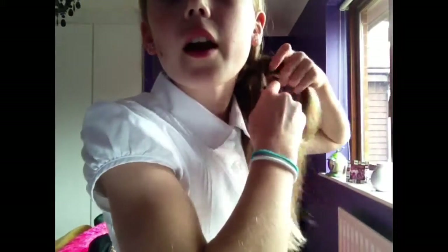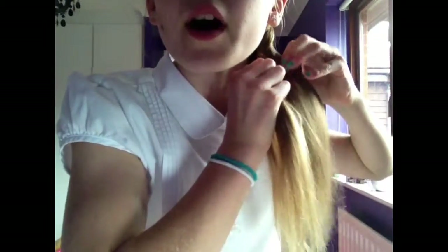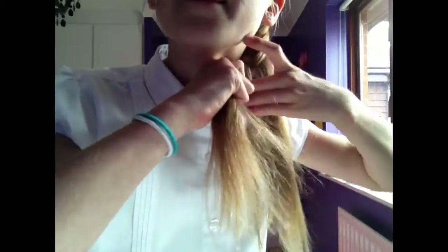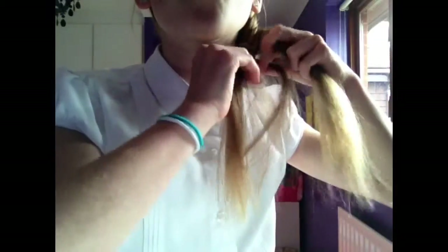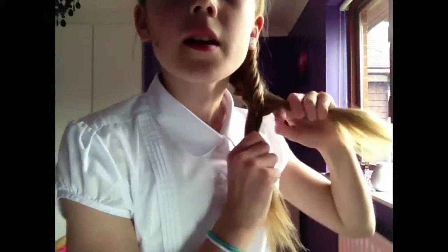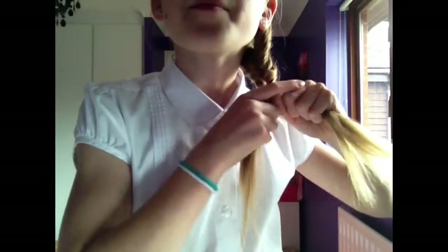From the back and bring it over. Make sure you're pulling quite tight — I'm not pulling tight right now because I'm showing you slowly. So from the back and bring it over to the side. Keep doing that and it will form into your fishtail. It's really simple.